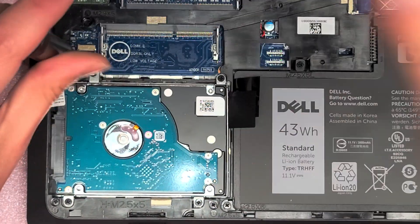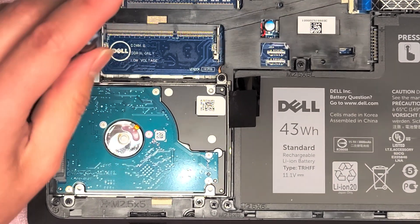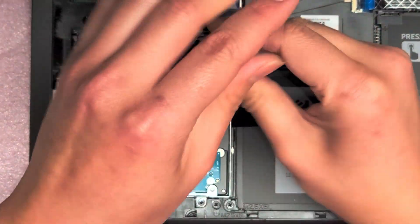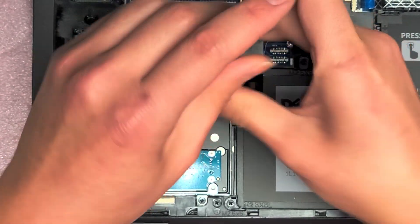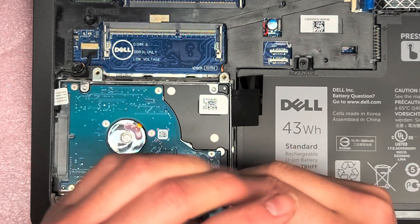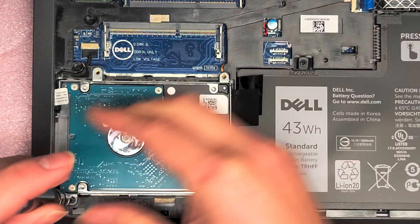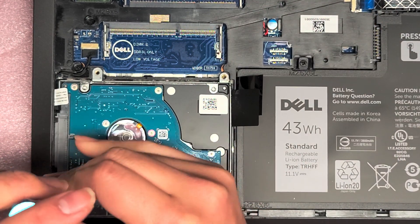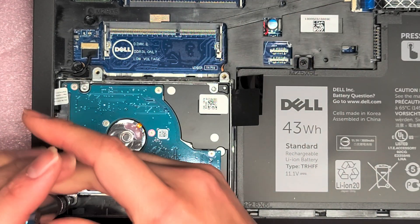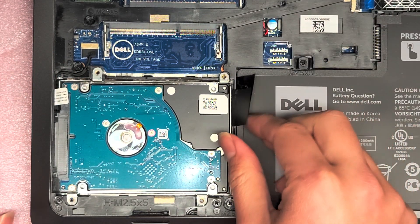Just remove the four screws. Keep the screws in order because they can be different sizes, shapes, and lengths. Also, if you put in another stick of RAM, you want matching RAM for the best performance increase — you don't want to get mismatched.